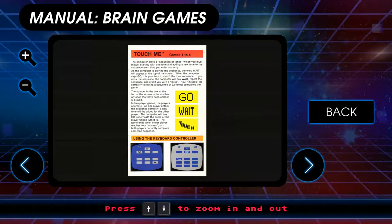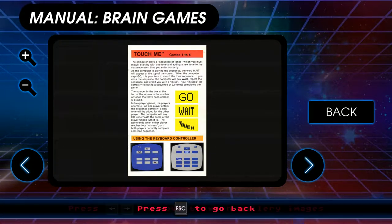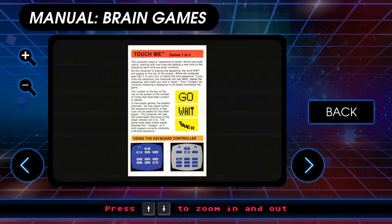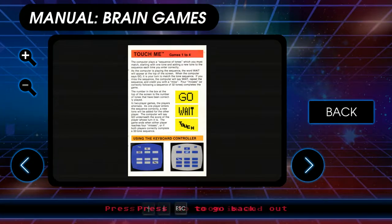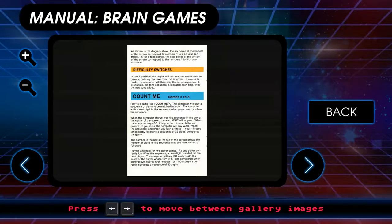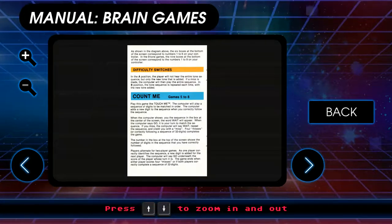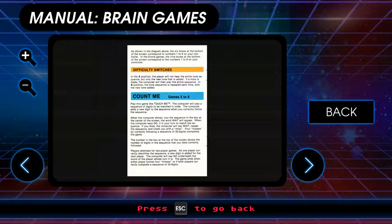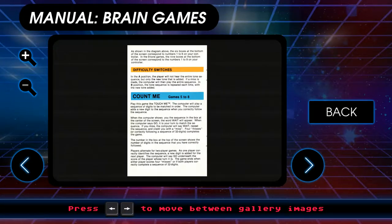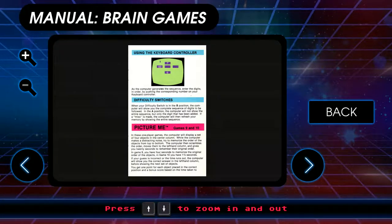It'll also make a distracting sound while it's doing that. The sequence of tones you must match, starting with one tone, adding a new tone each time you enter correctly. As the computer is playing the sequence, the word 'wait' will appear. When the computer says 'go,' it's your turn to match the tone sequence. I kind of remember that. Count me is like touch me — the computer will play a sequence of digits to be matched in order, and adds a new digit when you correctly follow the sequence.